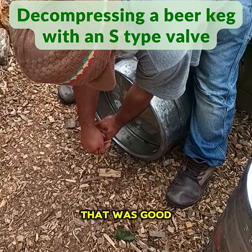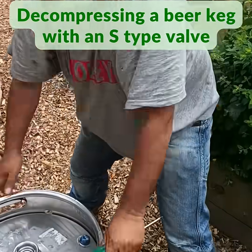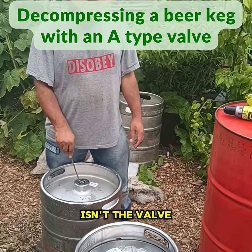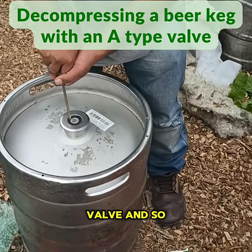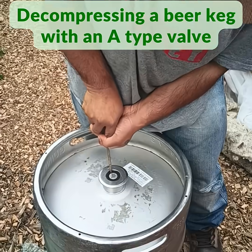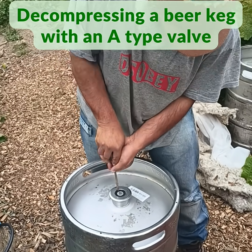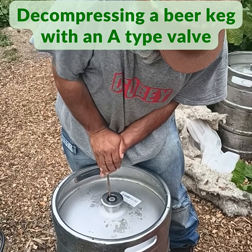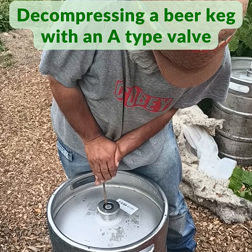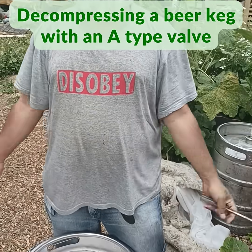That was breezy, that was good — there you go, one depressurized can. You kind of accidentally found out how this worked. Actually, this isn't the valve — this is the valve — so it just worked on the other one. Voila.